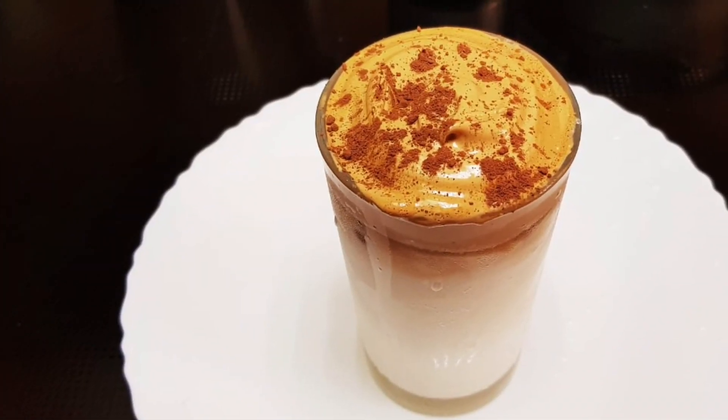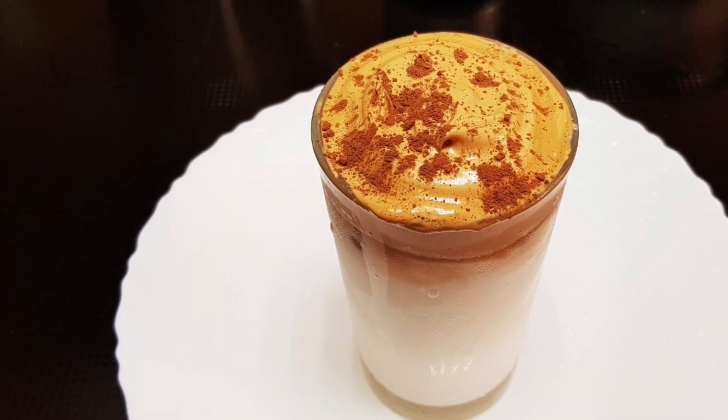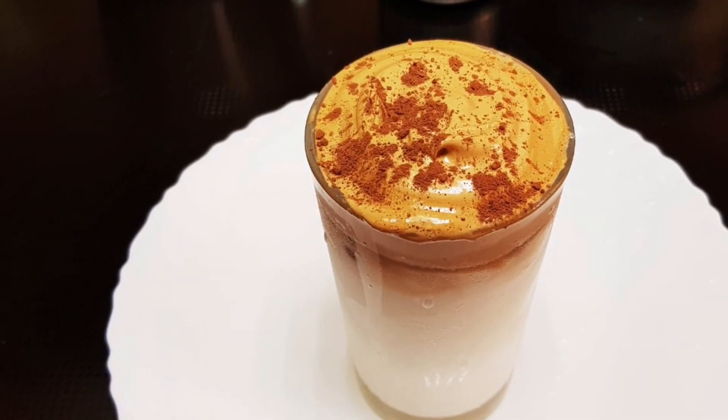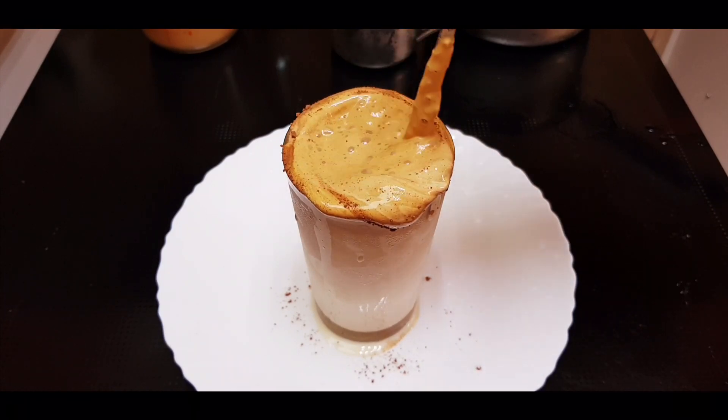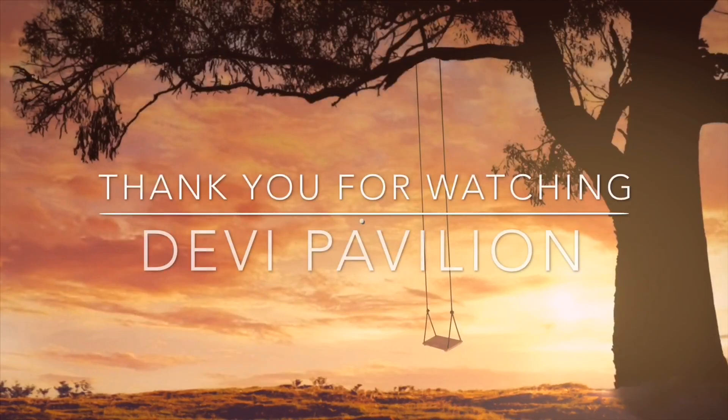So if you want to add Korean coffee, please comment. Let's get a good recipe for you. Ta-ta!